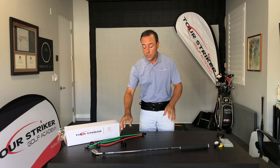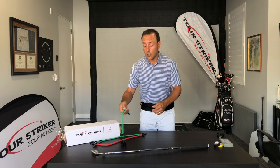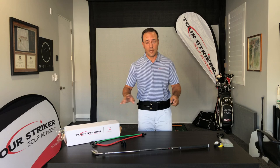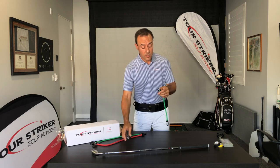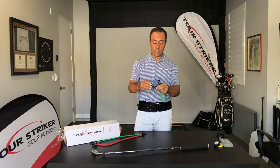Now let's show you how to assemble your club connector. We naturally want to see you get started going through the protocols — please follow the protocol. Don't put the red band on and start hitting drivers; that's a no-no, you'll be disappointed. If you go through the protocols, you're going to do great. Take the smaller of these two clips and clip it onto your club connector — it's as easy as that.